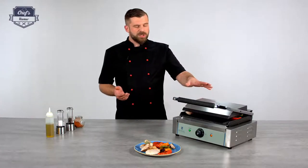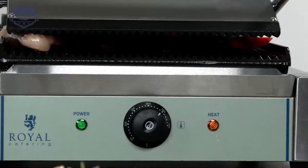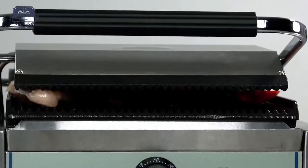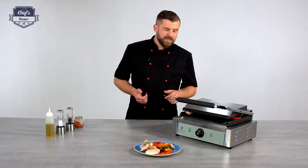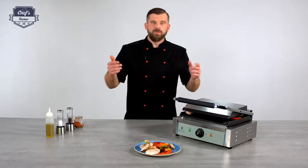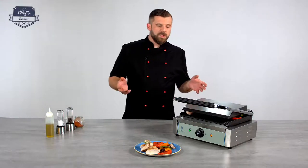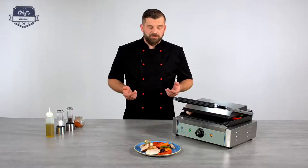So let's just quickly summarize. 230 volts — you plug it in and off you go. Stainless steel construction which is easy to clean and maintain. Cast iron heat plates which are really robust and they leave this nice grill pattern on your product. Heat resistant handle. Drip tray. One control — very simple. So it's perfect for any place that does grilling.